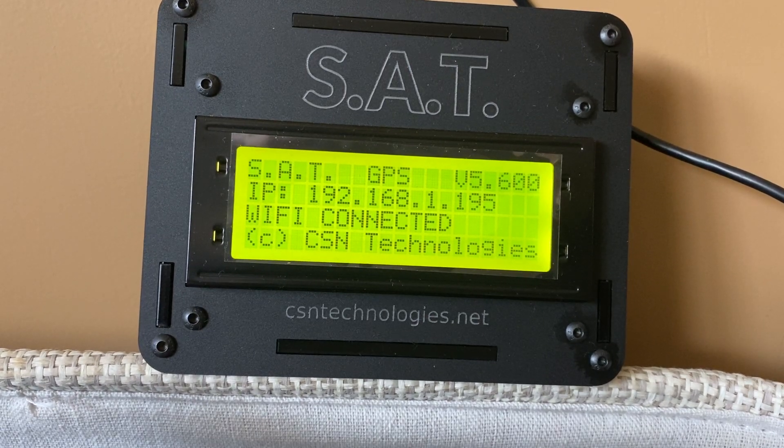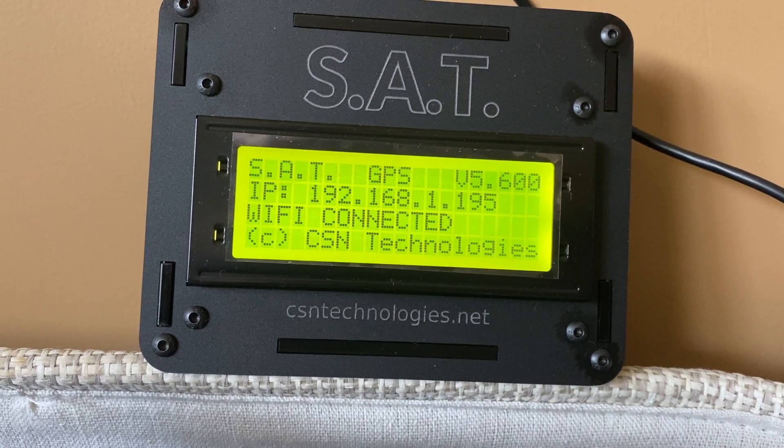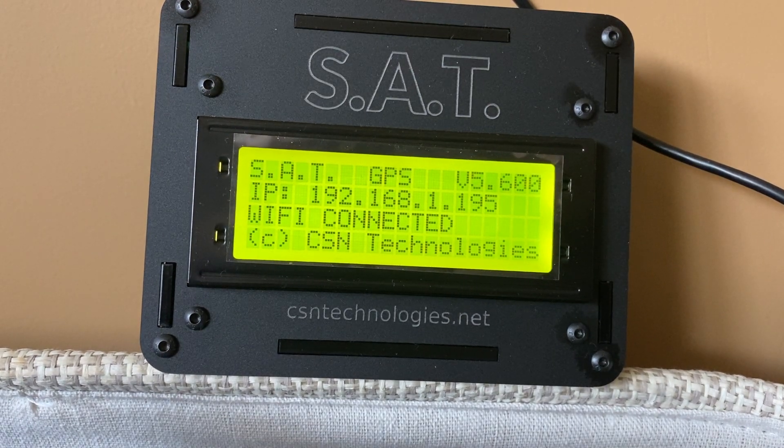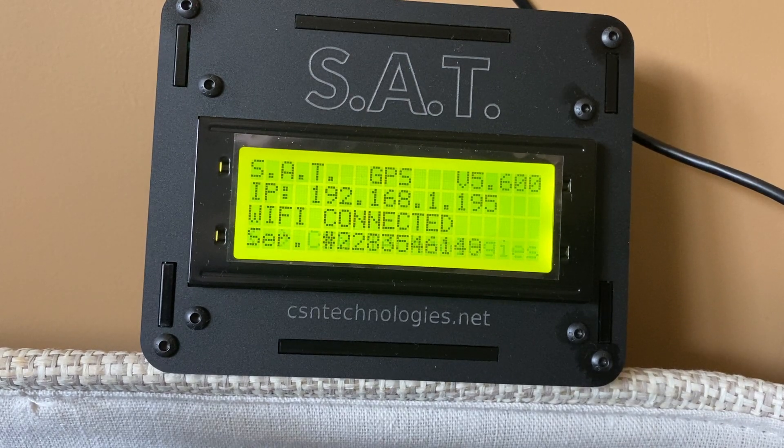The least expensive part of your setup that will give you the most enjoyment will be the SAT from CSN Technologies. This extraordinary standalone device connects directly to your Yaesu rotator and ICOM radio with the provided cables.